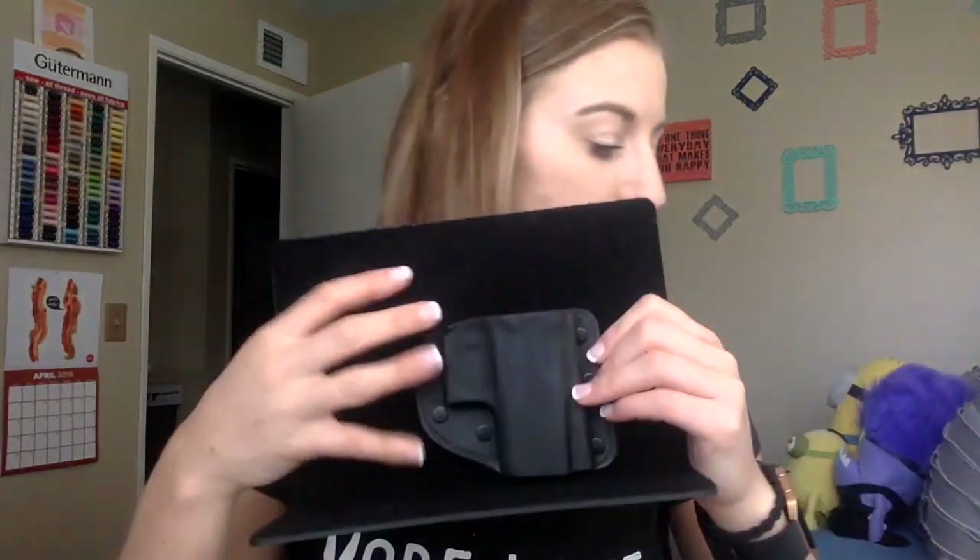Another thing they have is this panel for your bags. I don't off-body carry very often. I use this when I go to the gym because trying to conceal a weapon in your waistband and do abs at the same time is very difficult. They have a hard kydex piece that's adjustable, so you can put it in your bag straight down, angle it so you can reach and grab, or straight up and down if your bag is tighter. There are so many options with it, and it comes with a couple of different pieces.